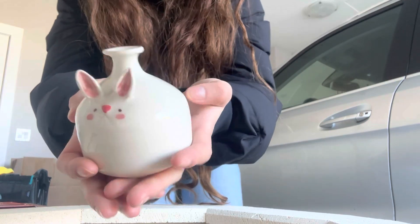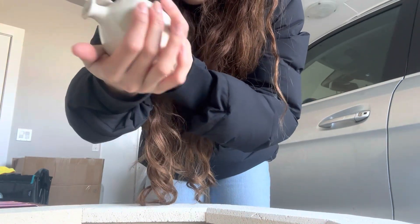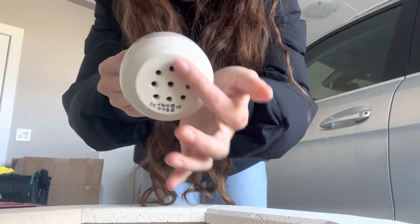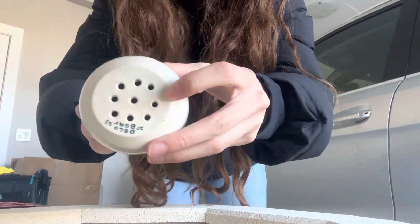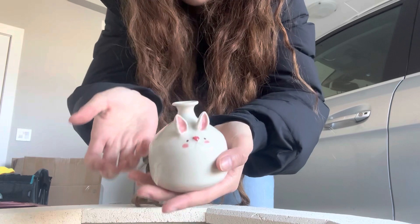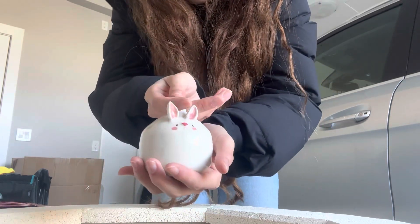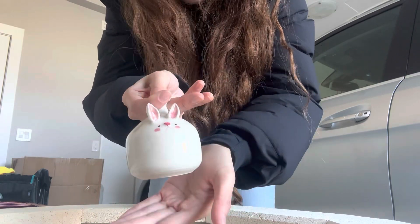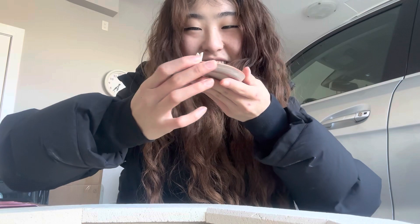Ta-da! There's a little bunny — it came out so well, the glaze. I'm surprised it didn't stick to the bottom because I poured glaze in here. There's a tiny little crack but that's okay. I just wanted this to be an experiment because I saw those watering vases — where when you put your thumb there it holds the water and then you let it go and it drips out. At the end of the video I'll try it out and see if it works.